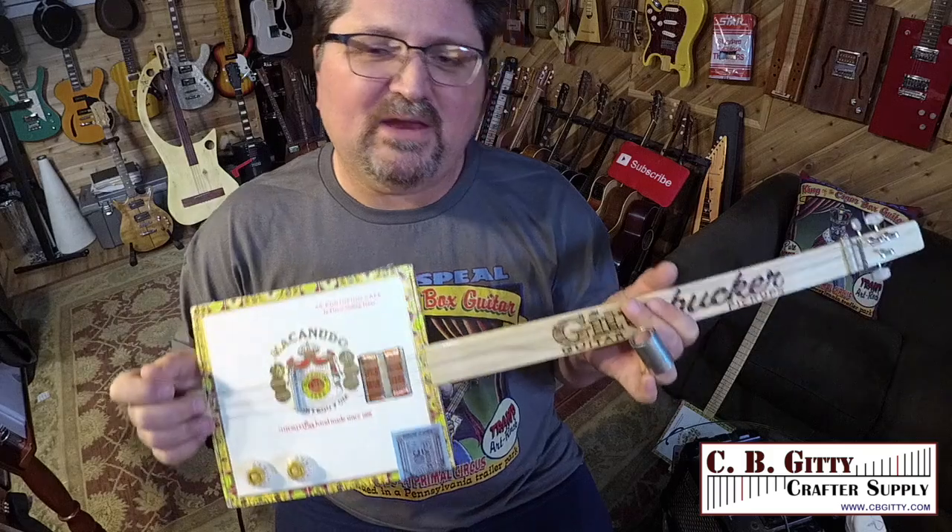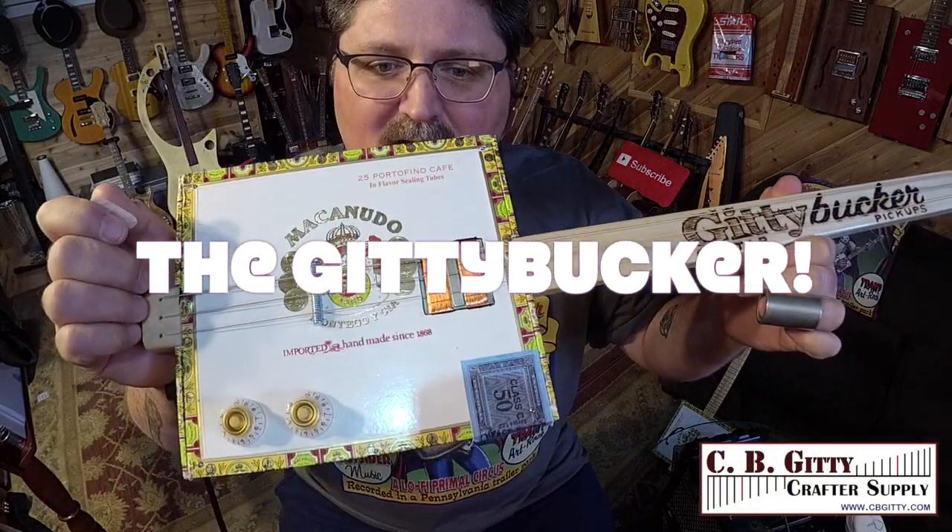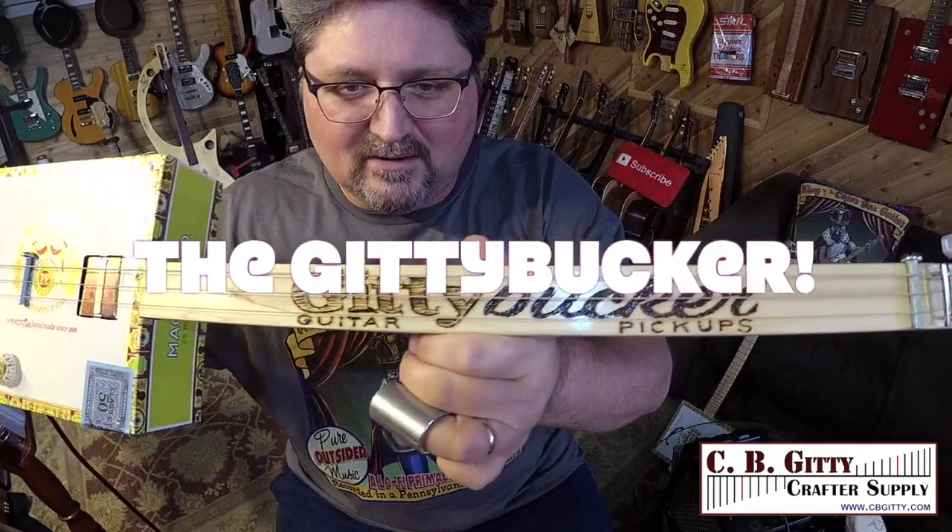All right guys, my name's Shane Spiel. Thank you for watching. There it is — the new Giddybucker pickup at cbgiddy.com. The Giddybucker Pickup.